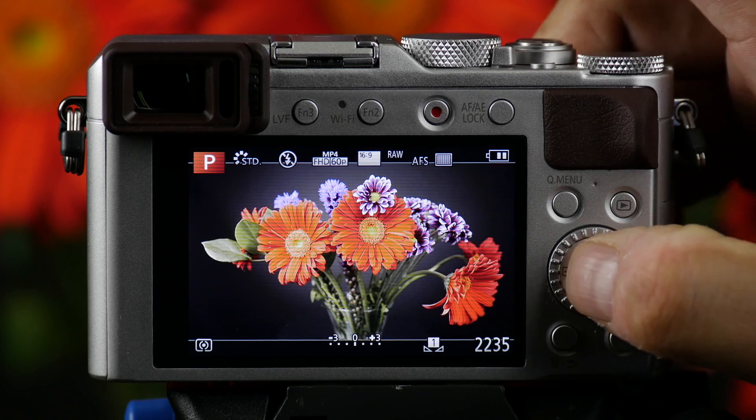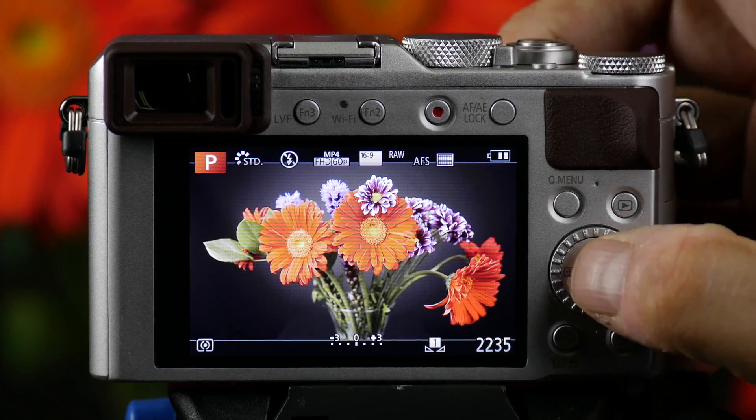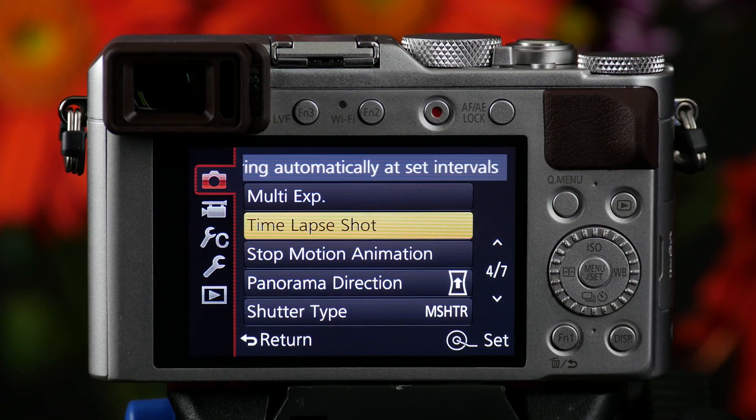To access this, you push the menu set button. It's in the camera mode and it's on page 4 of 7.